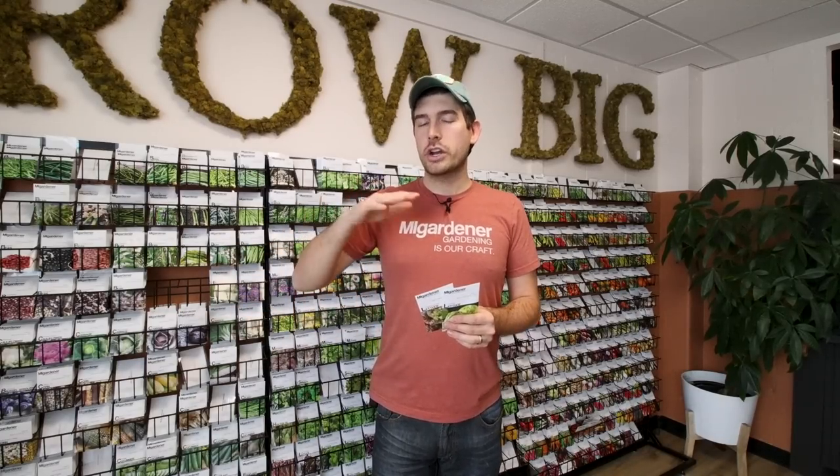Head lettuce thrives when given space to grow out and form a head. Iceberg gives you that nice crunch and texture a lot of people like. If you're growing romaine for lettuce wraps, you need a nice big leaf and you need to give those plants space. Heading lettuces need more space and you get fewer plants per square foot, but they have applications that leaf lettuce doesn't. The benefit to leaf lettuce is that you can trim it and keep cutting it — as long as the plant stays healthy you'll continue to get yield. With heading lettuce, once you harvest it, you have to replant, so you get more of a perpetual harvest with leaf lettuce.